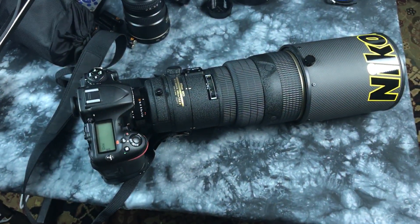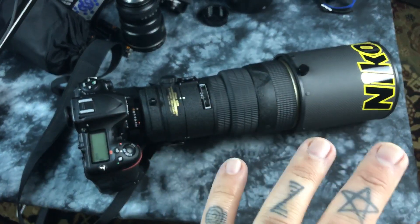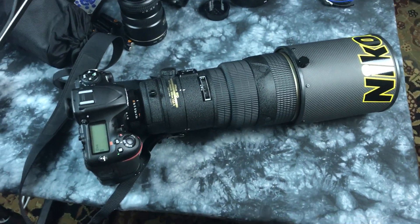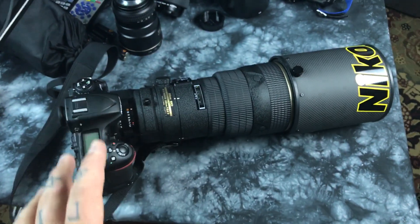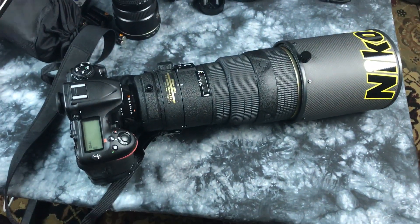This is where Nikon owns it — Nikon owns it in buffer, high ISO, and really big glass. Really big glass. By the way, there is no chance in hell Sony is ever going to catch up to this sort of lens. This lens is made like a tank and weighs as much as a tank.